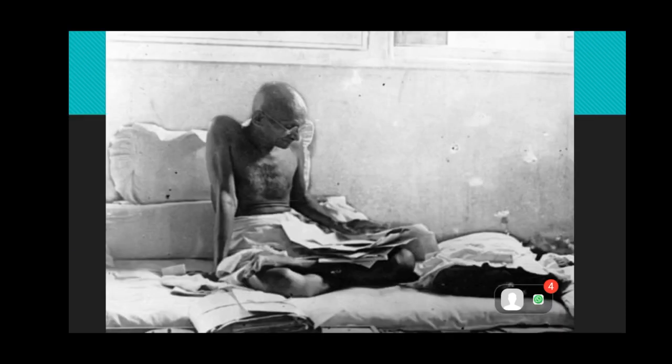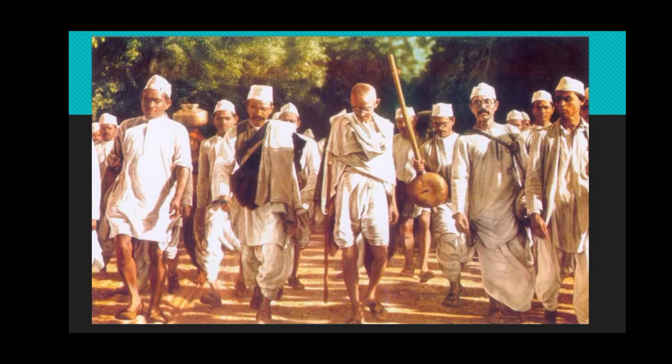Who is he? He is the father of our nation, the great soul — the greatest soul, Mahatma Gandhiji. Yes, and he is our father of the nation. He walked with the people for Dandi.